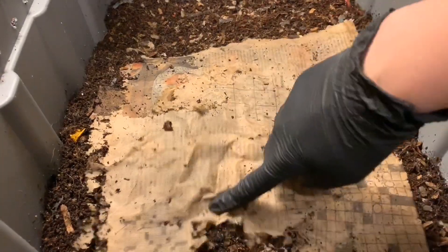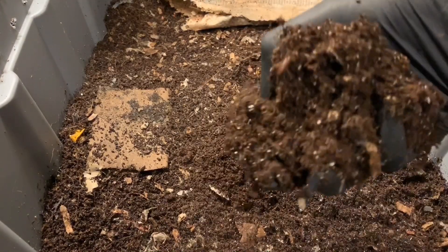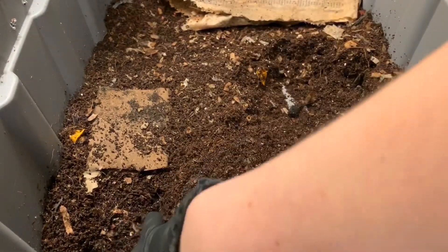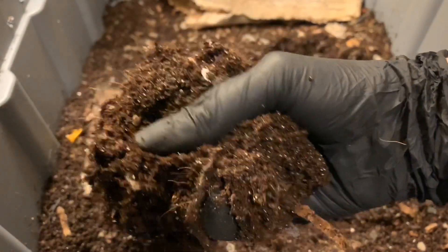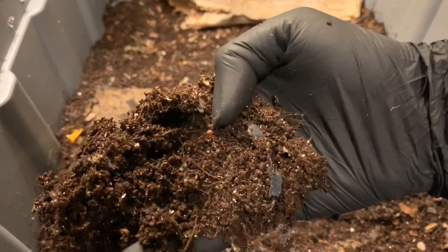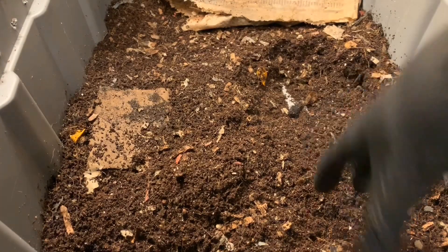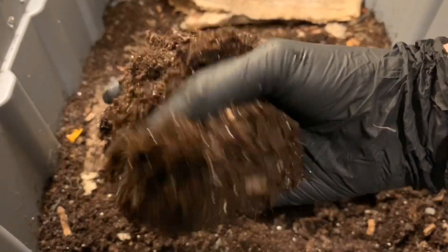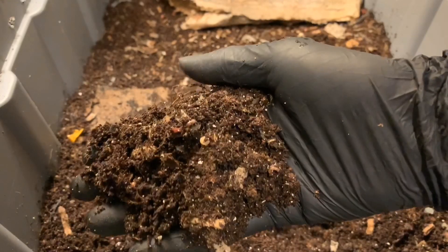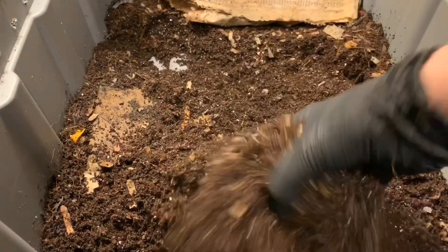Okay, so here we are with the eggshell bin. Same deal — the paper's disintegrating a lot. The worms are really seeming to start to eat on that. There's a cocoon, it looks like. Regardless of if we see cocoons, we're definitely seeing baby worms, so we know that they are reproducing and doing well in here.